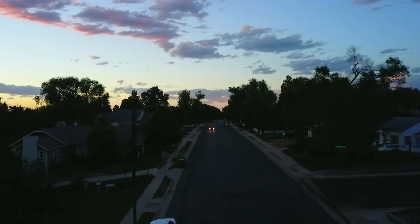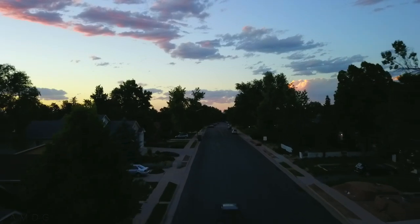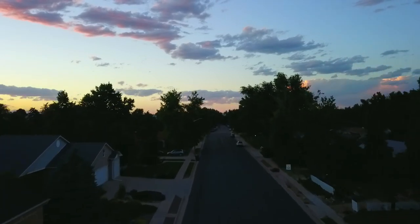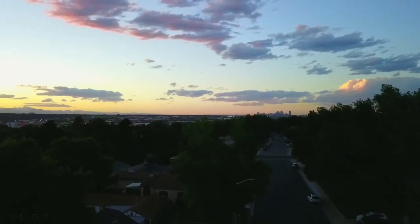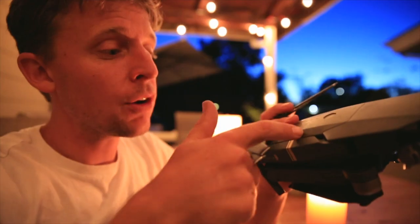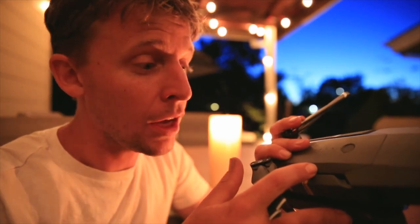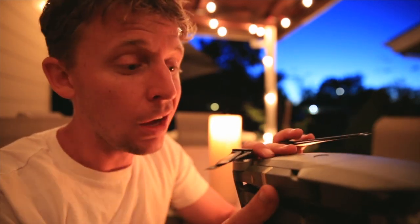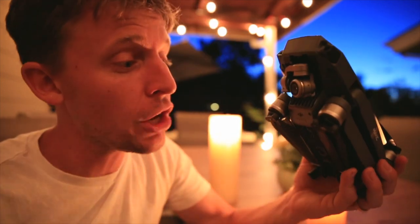Good colors — I've noticed the colors are maybe a little better in this camera. Not so sure about the depth of field; still figuring that out. This is only my second flight with the Mavic Pro. The battery seems solid — easier to charge compared to the Phantom, and seems like good battery life. I haven't taken it to its max yet, probably about 30 minutes is my guess. So that's my initial impressions of the DJI Mavic Pro.